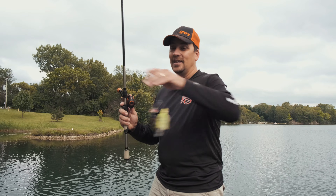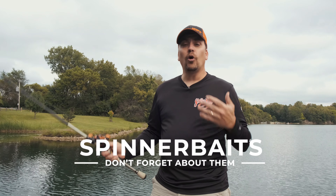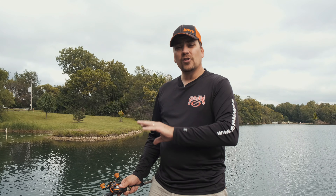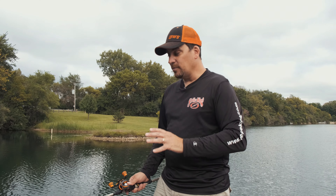This week we're going to be talking about a lure that often gets forgotten, and that is the venerable spinnerbait. With all the different choices out there today, this lure sometimes gets put in the back box of the boat or falls to the bottom of our tackle box. We forget about it because there are so many new and exciting things out there to use. But the spinnerbait has been a mainstay in the bass fishing world for decades — because it works.